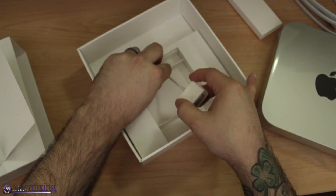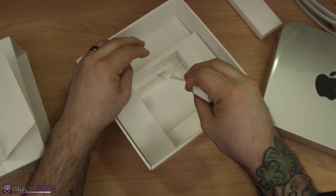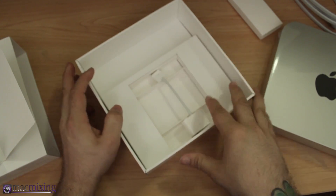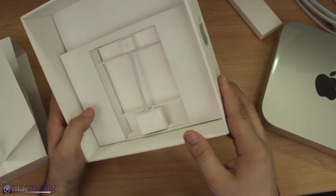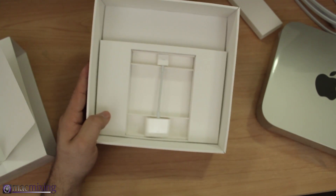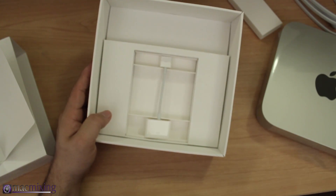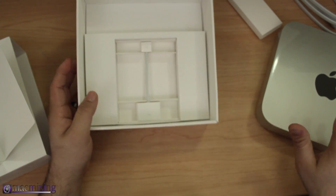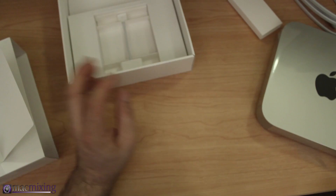We also have an HDMI to DVI adapter that comes in the box, which is pretty cool in case you don't have an HDMI connection. Keep in mind it does not come with an HDMI cable, so you'll have to supply that yourself. It also doesn't come with things like a trackpad or keyboard, so make sure you have all of that on your own before picking up a Mac Mini.